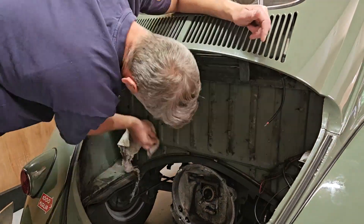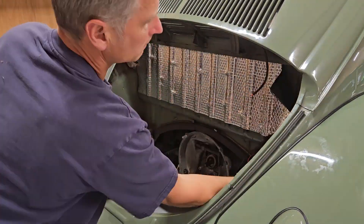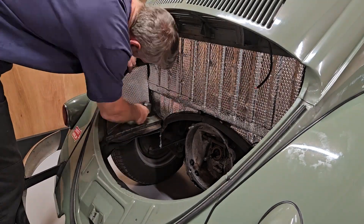The next job while the engine is out is to try and put a bit of sound deadening in the engine bay just to try and quiet things down a little, as it's quite a noisy little beast. The exhaust is now fitted with its improved flow. Refitting the engine the same way it came out — both carburetors off and the left-hand inlet manifold off, which gives enough room to wiggle the engine into place, then refit the tinware and carburetors once it's in situ.